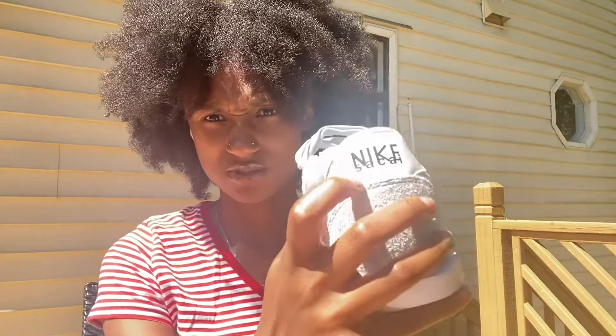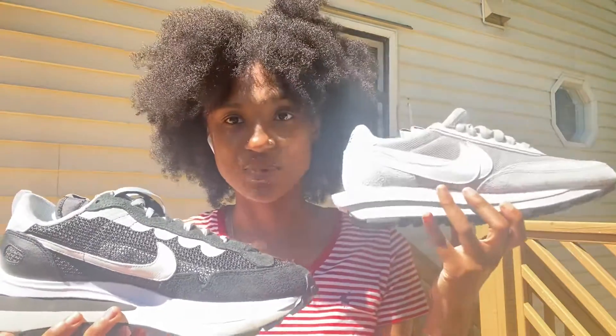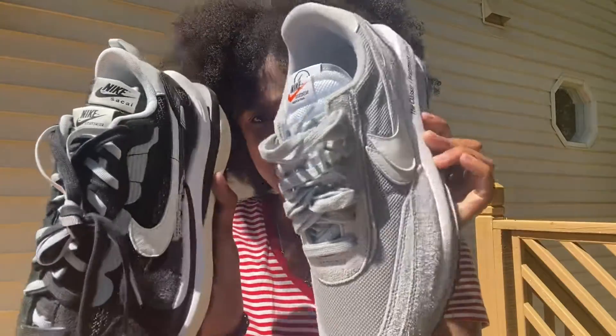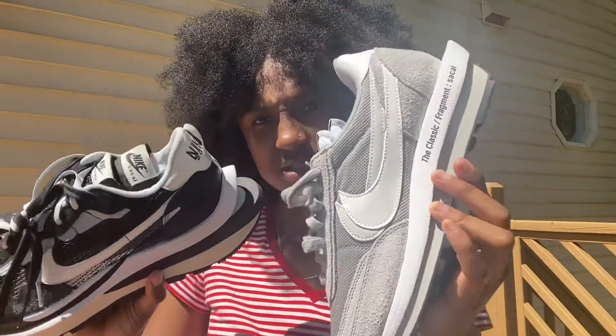So here are both of them side by side — y'all cannot tell me that this one does not look better than this one. It does, I'm sorry, but it looks better. They each have their weird little tweaks, but this one just looks better overall.